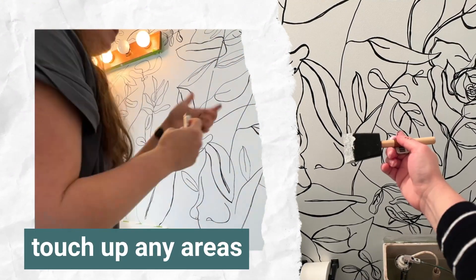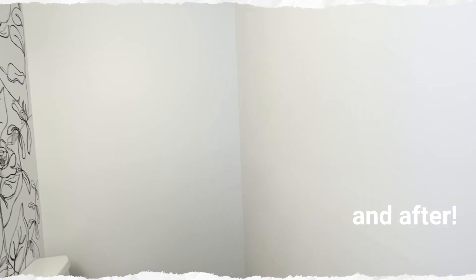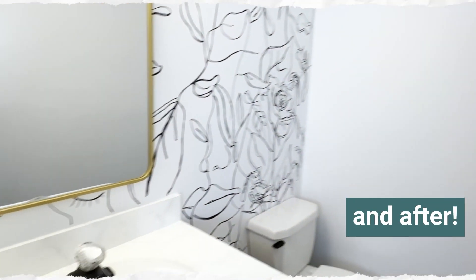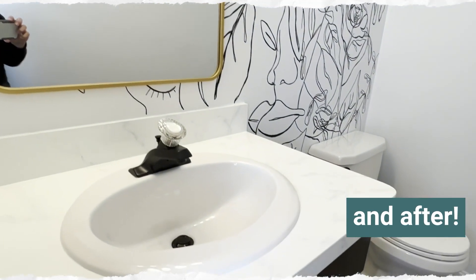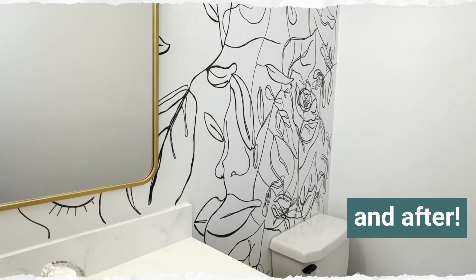Here's that before bathroom again, and now you can see what it looks like now. We have done a few projects in this space to try to make this a budget-friendly bathroom makeover. We will have links to those videos and on our blog below.